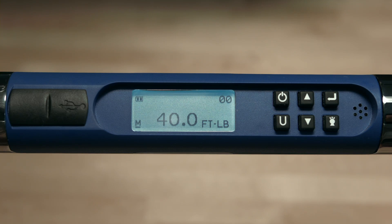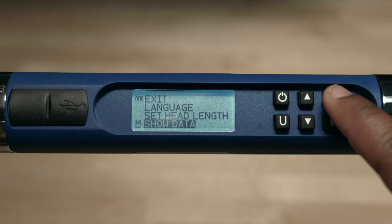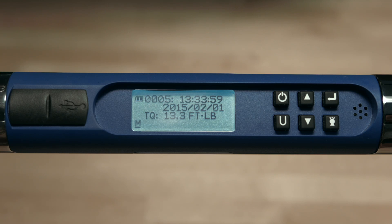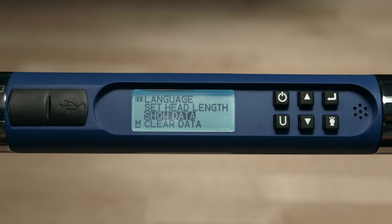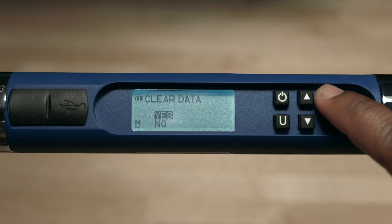Now we'll cover the show data, clear data, and cycle count functions. To access the menu, push and hold the enter button for three seconds. Scroll down to show data and push enter. The number on the top is the time at which the value was collected. Right below that is the date the value was collected. The third line is the actual torque. If an angle has been stored, it'll be displayed on the fourth line. These values may be scrolled through by pushing the up or down arrows. To exit, push the enter button. Now to clear that data, highlight the words clear data in the main menu and hit enter. Hit the up arrow to select yes, then push enter again. And that's it — all data is cleared.